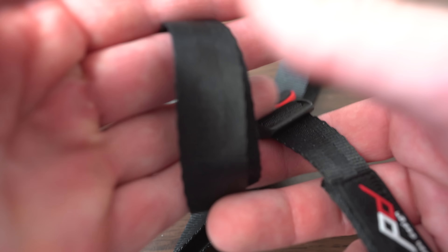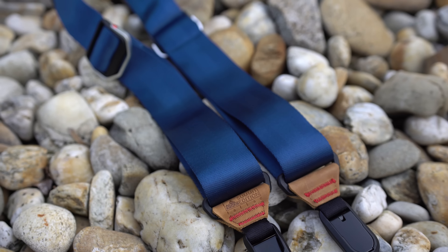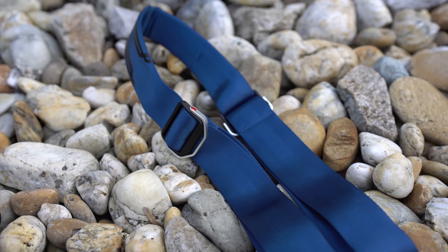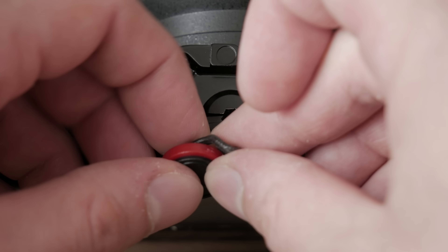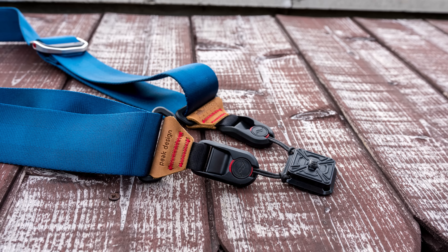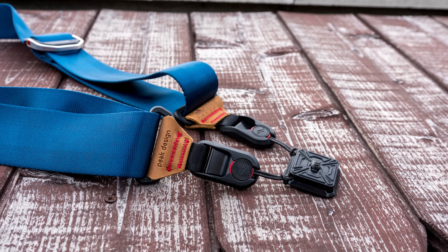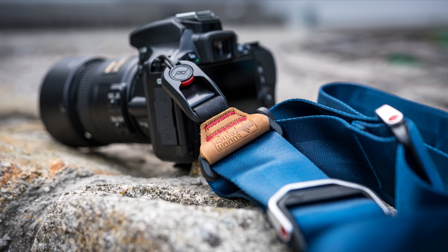For smaller cameras I recommend the Slide Light or Leash. But generally I think this is the most comfortable way to carry a big and heavy camera setup. I like the craftsmanship, materials, design, quick release system, and the ARCA compatible base plate. So I think this is a great strap. It is also quite pricey at $65, but it is worth it in my opinion.